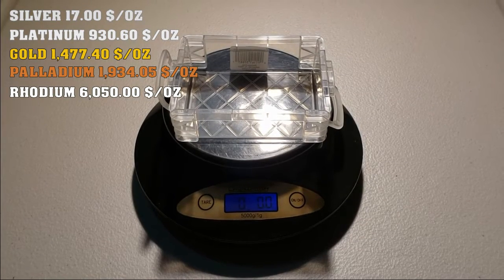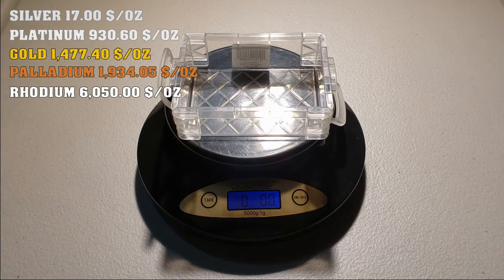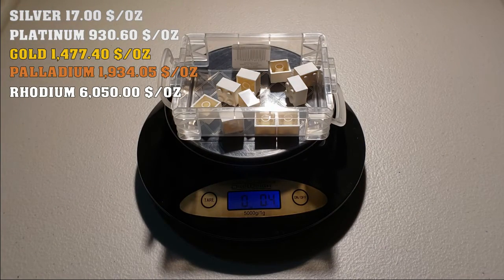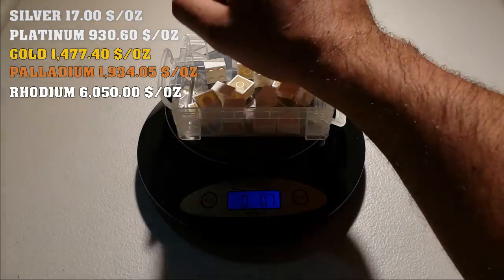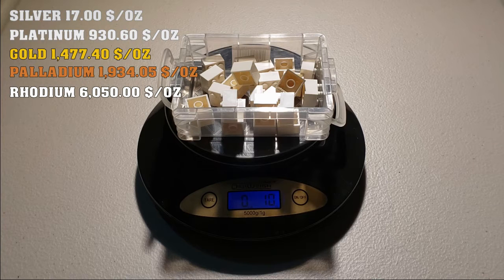Let's start the experiment. My battery died earlier so I already have all the calculations here, which will make this go faster. Starting with the 2x2 white brick — we're basically going to stack them up until we get one ounce, then calculate based on the unit price multiplied by the number of pieces to get the total value for one ounce.